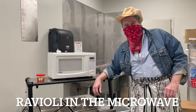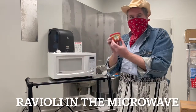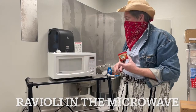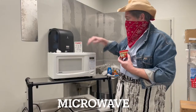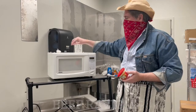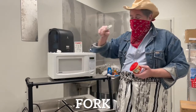Howdy partners, today we're making beef ravioli and we're using the microwave. What we're going to need today is a microwave and beef ravioli. You can either use a plastic fork or a real fork.